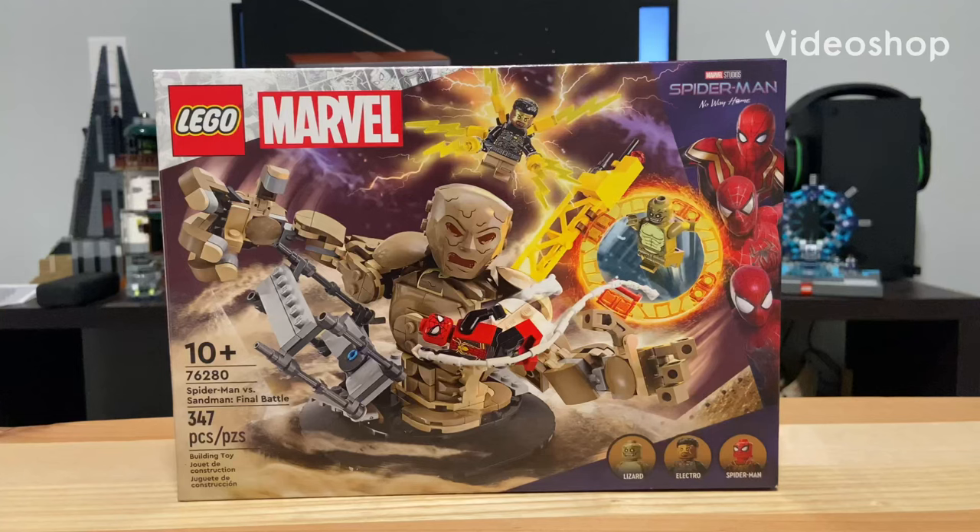Welcome to my review of the 76280 LEGO Marvel Spider-Man vs. Sandman Final Battle. Released in the year 2024, the set comes with 347 pieces, 3 minifigures, and 1 Sandman build.